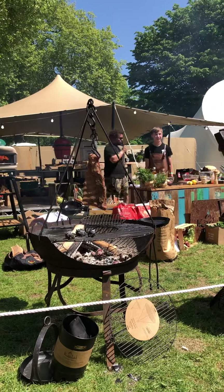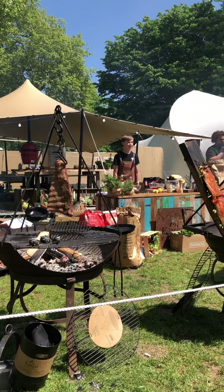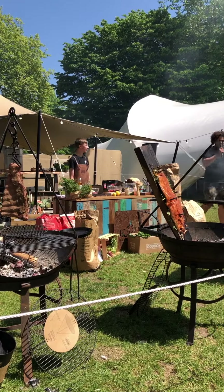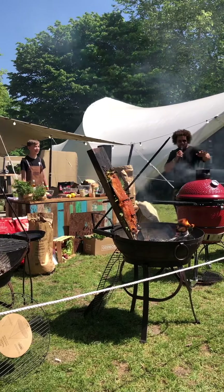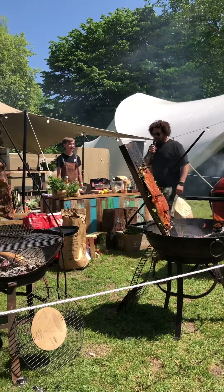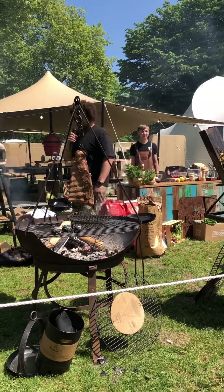Right, good afternoon ladies and gentlemen, welcome to Pub in the Park. This is a beautiful day to be here down at the fire pit — it's rather warm, a little bit sweaty — but it's great for you guys watching. I'm Adam Pennell, Shropshire Lad, and I'm your host for the weekend.